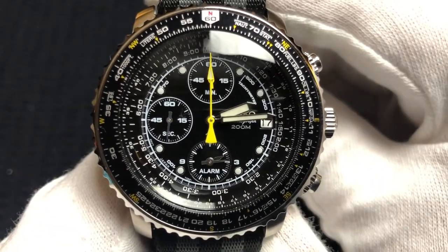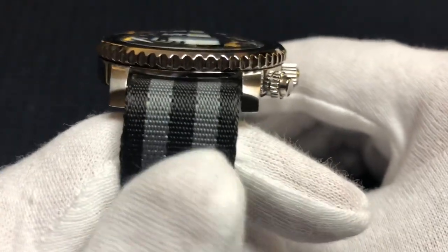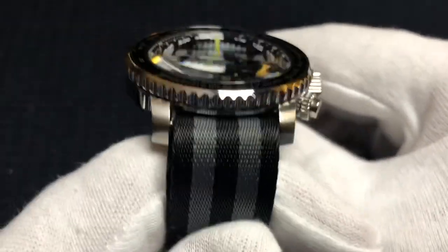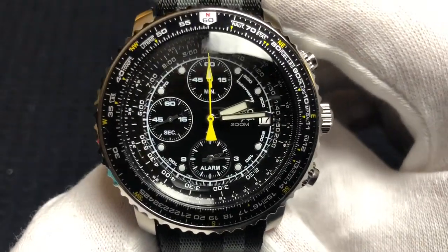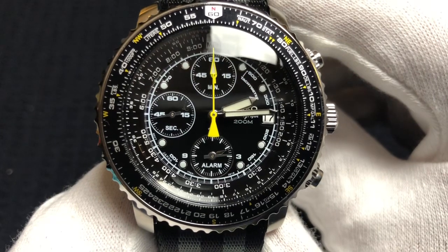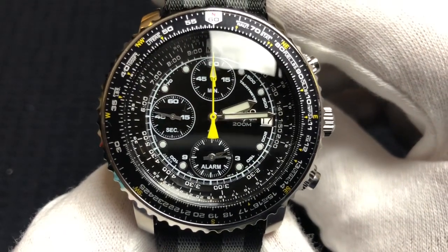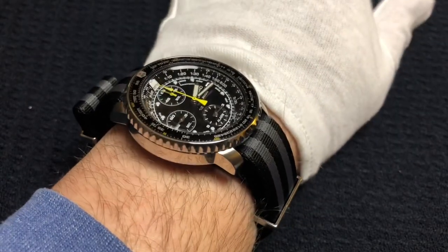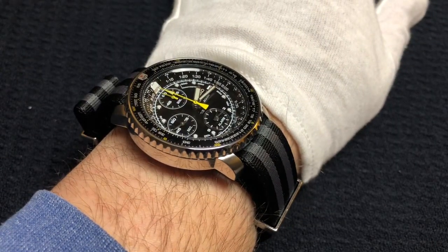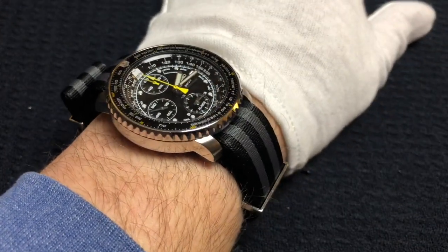What do I not like about this watch? Obviously the 21 millimeter lug width is something you're going to have to get used to, and the proximity of the spring bars to the case. Once you figure out that obstacle, that's really the only bad thing about this watch, other than the alarm function not being that loud. And there it is on my seven and a quarter inch wrist — it wears really well because it's a compact lug-to-lug.